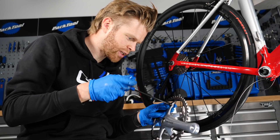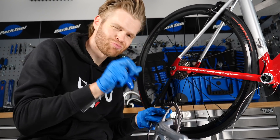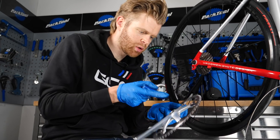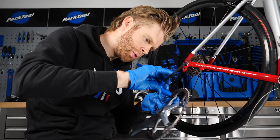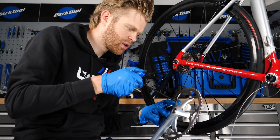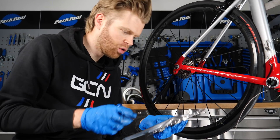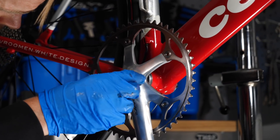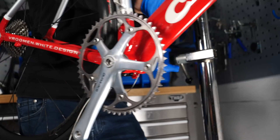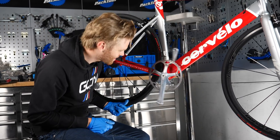I've got the chainring on the Dura-Ace track chainset installed — these components are just proper, proper nice. A quick maintenance tip: when putting chainrings on a crankset, put all the chainring bolts in loosely first so they're all in place, then go around with a torque wrench to get them all to the same torque evenly all the way around. New bottom bracket — nice, I like it.